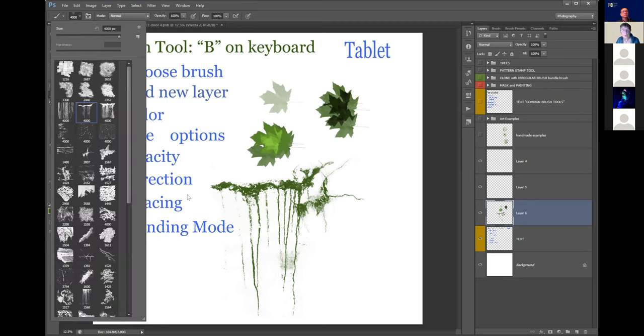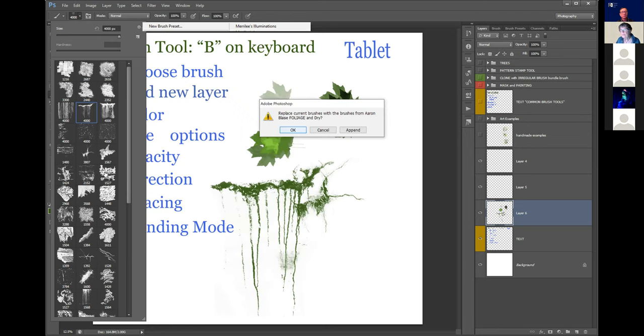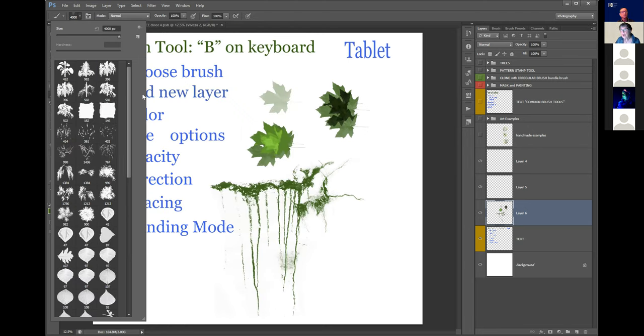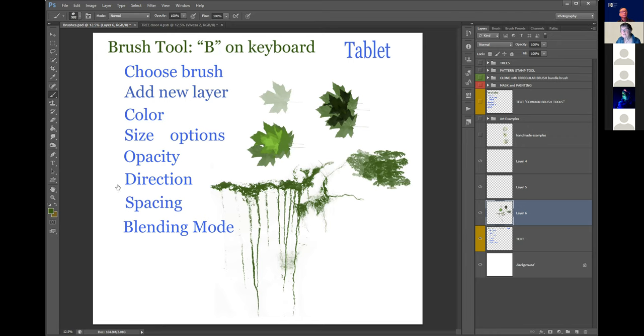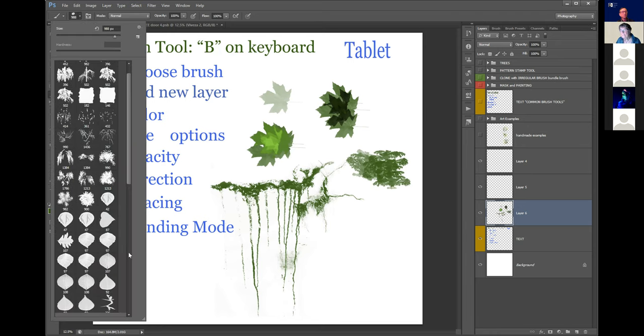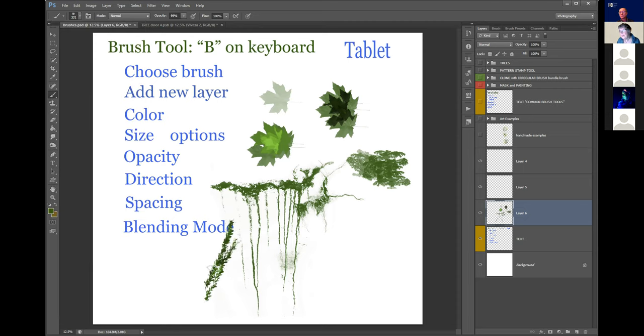I also purchased brushes - I gave you a list earlier - and here are some pretty cool ones. These are like branches, some grasses. I'm using a tablet by the way, so I've got my stylus - it's just like painting with a brush.